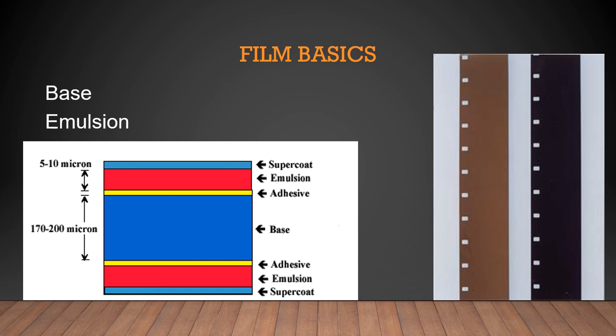Originally the film base was glass. We used glass plates prior to the World Wars, but after that they were difficult to carry. The glass plates were replaced by cellulose nitrate, but that was flammable, so it was replaced by cellulose triacetate, known as a safety base. As early as the 1960s we started using a polyester base, which is what we use when we talk about film today.